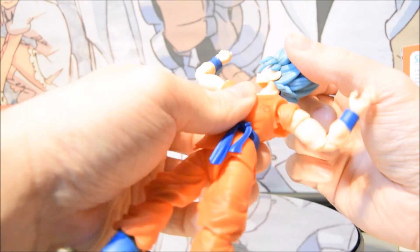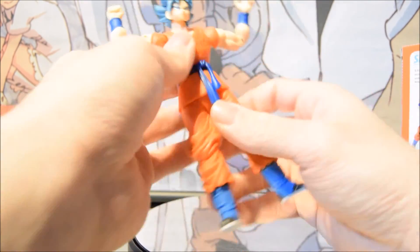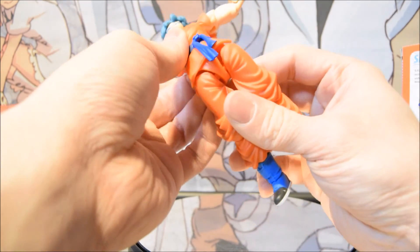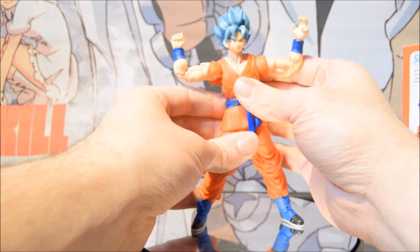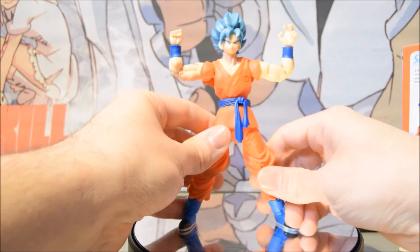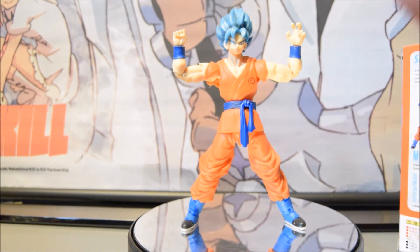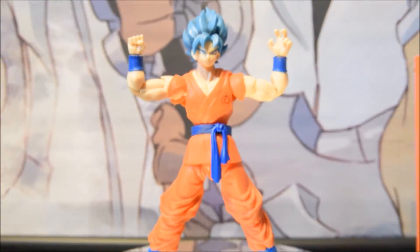His head does a full 360 and his neck moves too. His articulation is spectacular. What I also love about this figure is that it actually stands up really well — you don't really have to struggle to keep him up.